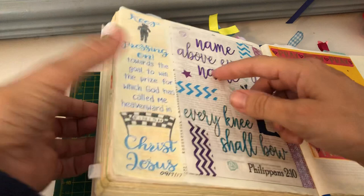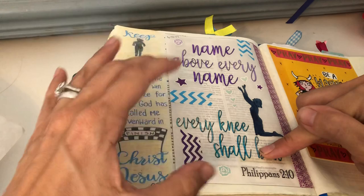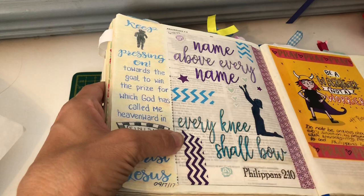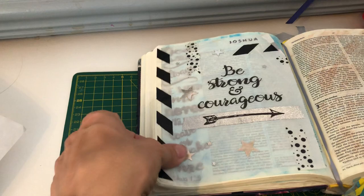I put this through my printer to print the wording out. This tracing paper went through my printer fine. I use an inkjet printer and also a laser printer, but I mainly use my inkjet. I believe this one was done on my inkjet and it went through lovely. Then I used felt tips to colour it in.